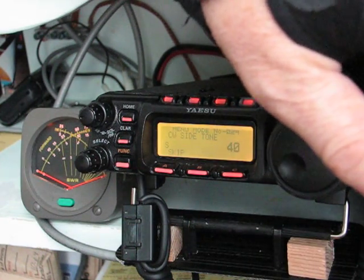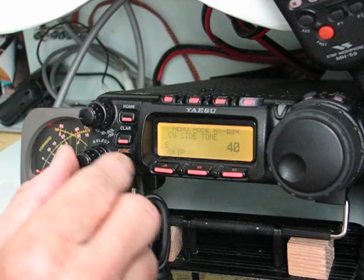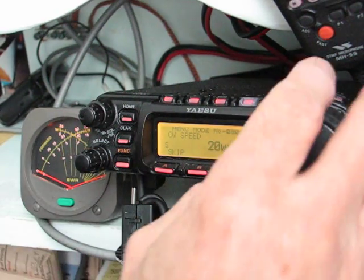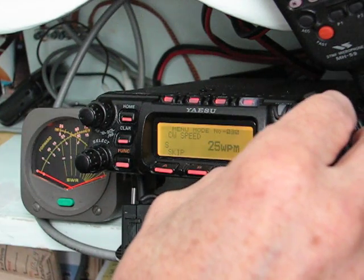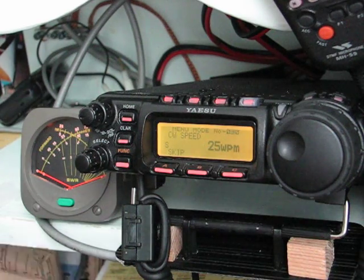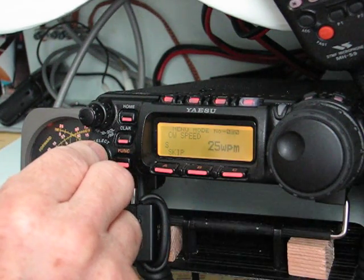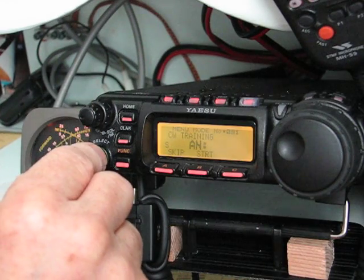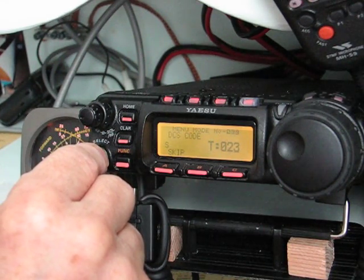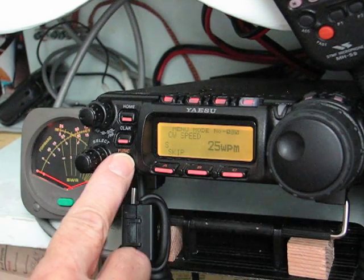So down and up through 100 — I've got it set somewhere here for now. Then we can go to the speed, which I think doesn't track quite the same as it did on the 706. Speed, CW training — it'll send groups of characters if you want to practice. CW weighting, which they all have. So we'll get out of this menu.